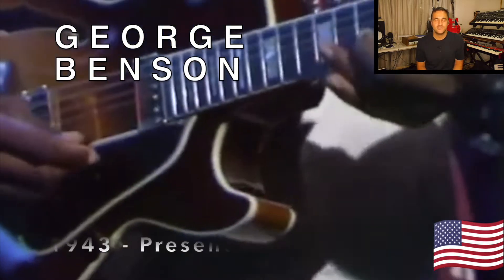And of course, bringing this section to a close, born in 1943, George Benson.